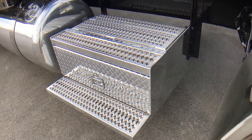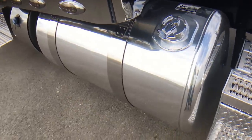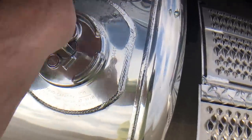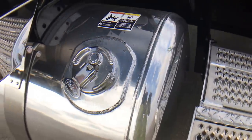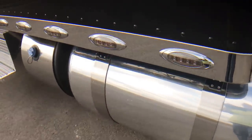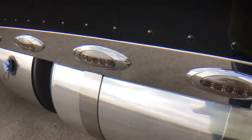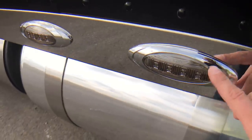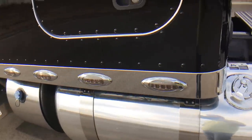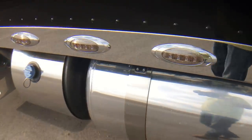Polished step boxes with storage — of course, they're locking. And then polished tanks, polished straps. I always show you my locking caps; that's one of the best $17 purchases I think you can make. One of the really neat things I like on this legendary black — these smoked lens LED light kit from Phoenix Designs just look perfect on this black truck. Polished DEF tank cover.